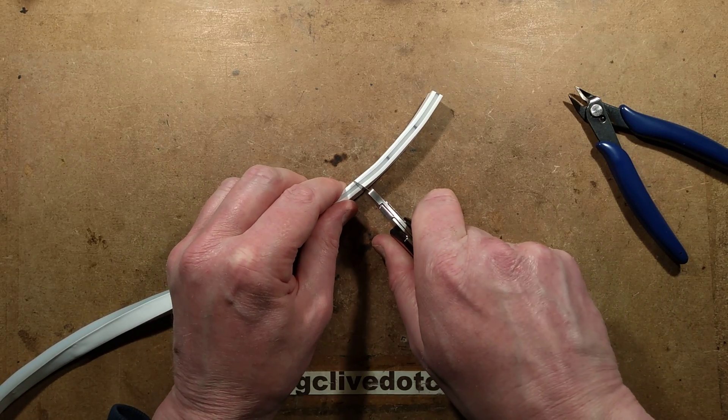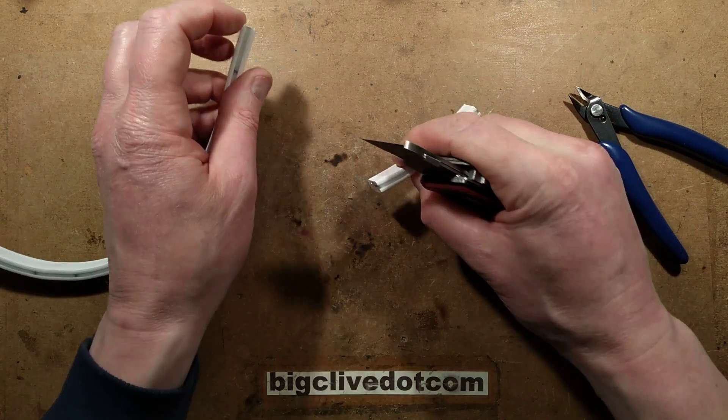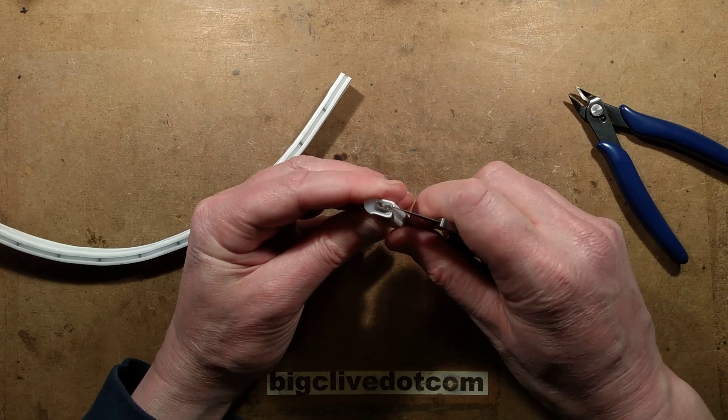I'll cut a bit off like that — the best way to cut this is with a very sharp knife. And I'm going to slit it open.